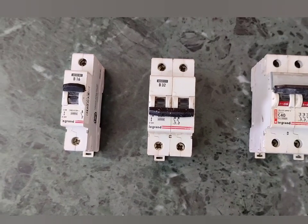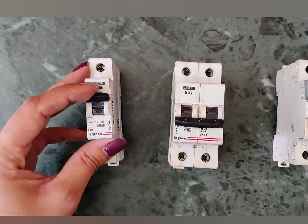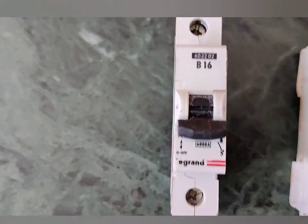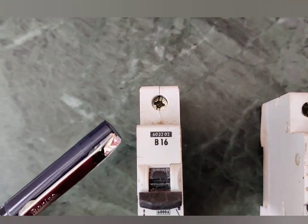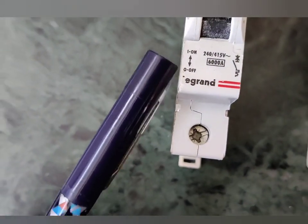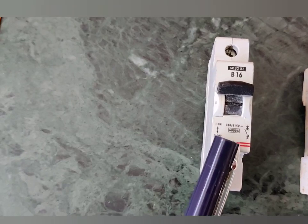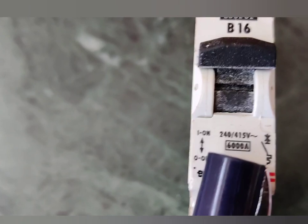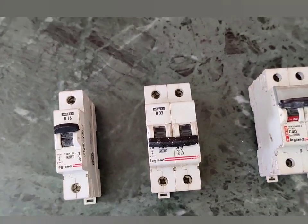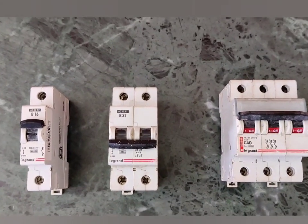A miniature circuit breaker can break a circuit under conditions of short circuit and overload. Here we have three types: a single pole MCB, a two pole MCB, and a three pole MCB. The label B16 indicates the model. The rated voltage is 240 or 415 volt depending on the application. The current rating of 6000 ampere shown here is the breaking capacity — that is, how much current this MCB can withstand without getting damaged.